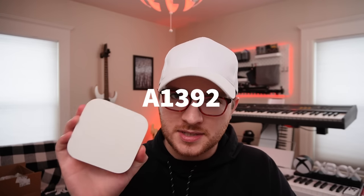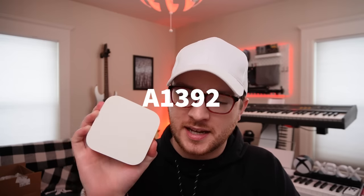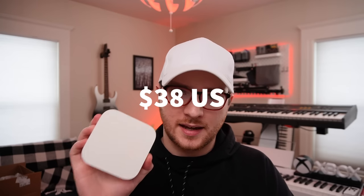So if you're interested in a first-party option built from Apple for less than half the price, stay tuned. I picked up this Airport Express base station router — it's the A1392 model. Very specific — it has to be that model. I picked it up on eBay for $38 with shipping.